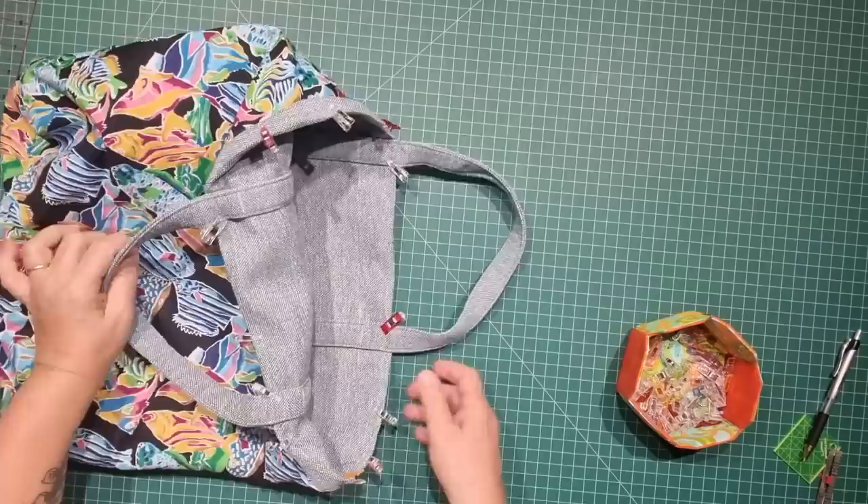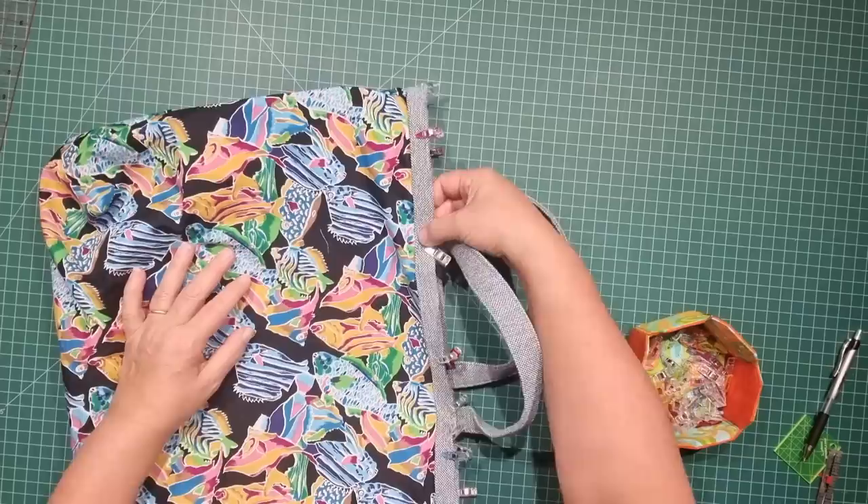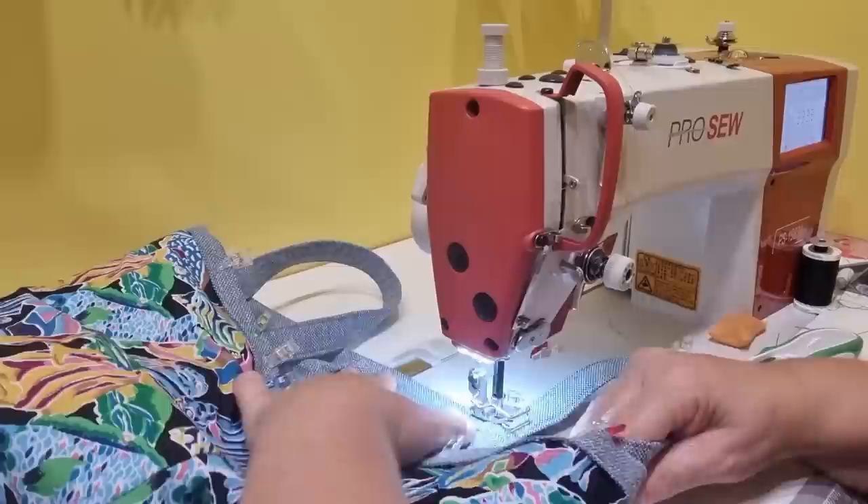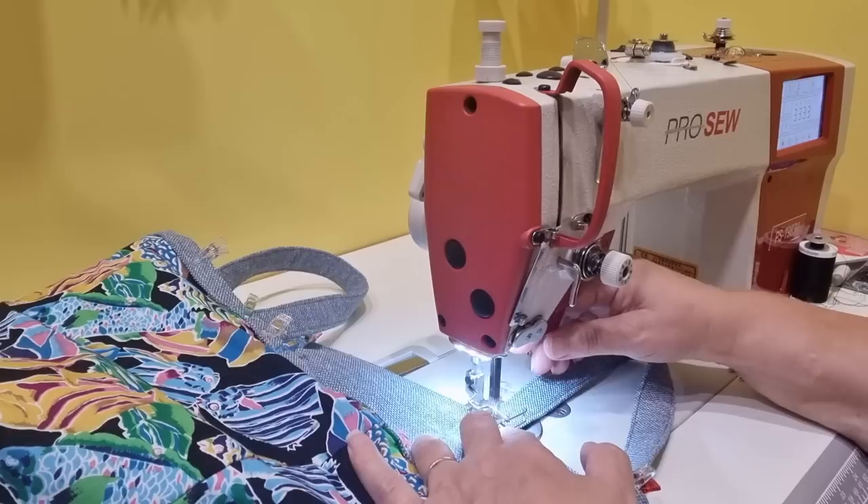The handles are all secured in place and the edge is folded over. I'm now going to do those two rows of stitching and the bag is completely finished. As with all of my bags, when I'm doing the top edge of the handle I'm going to go forward and then back and then forward again.